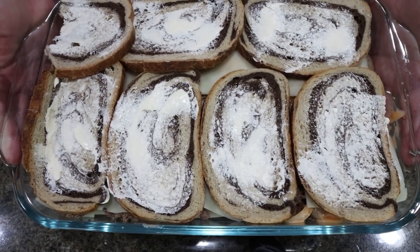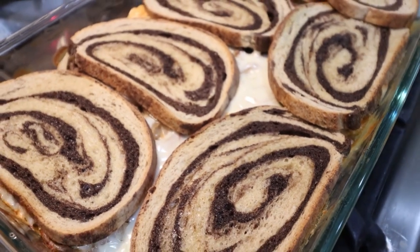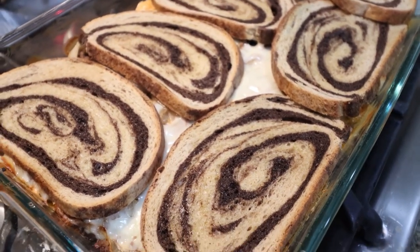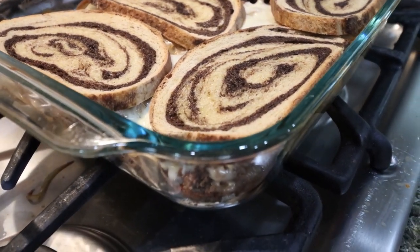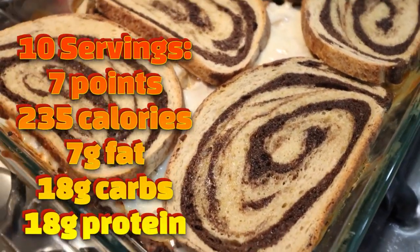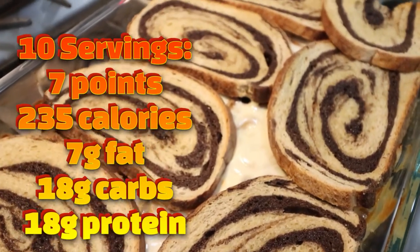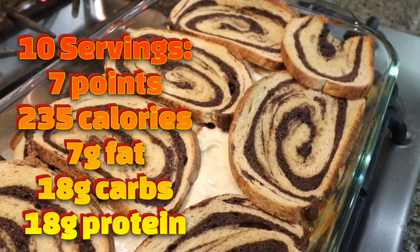The patty melt casserole is out of the oven. I am so excited for this — it smells amazing. That rye bread smells so good. It's basically just a deconstructed patty melt sandwich for less points and calories. Our bread is nice and crispy on top. I'll go ahead and put serving size, points, calories, and macros here on the screen for you.